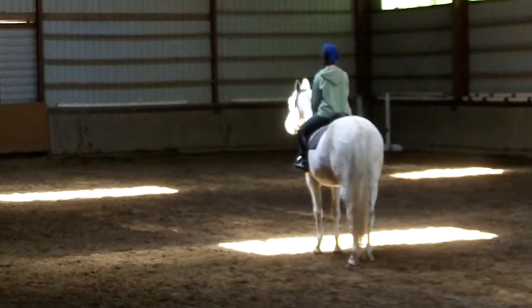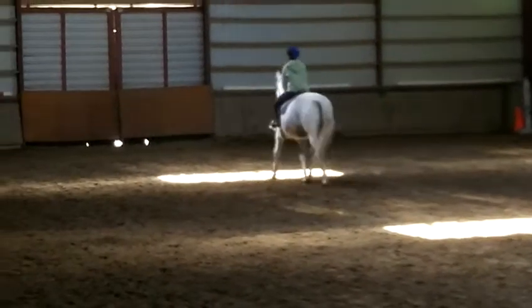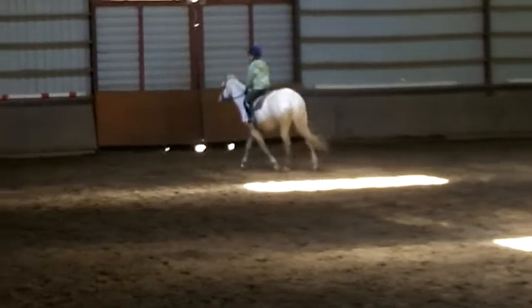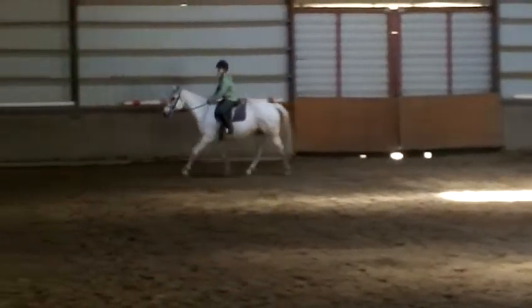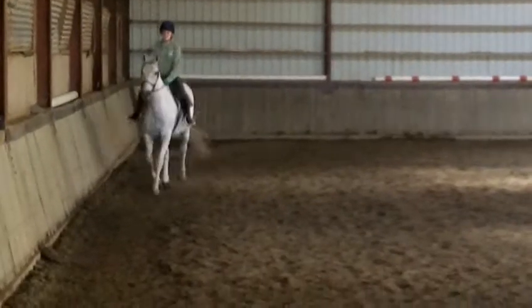Proceed, working trot, and at C, track left. At E, circle left, 20 meters.